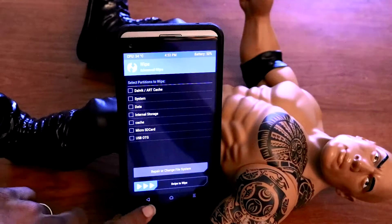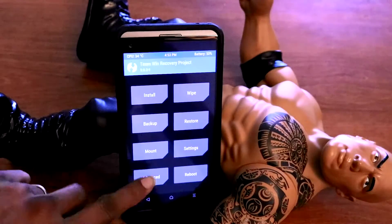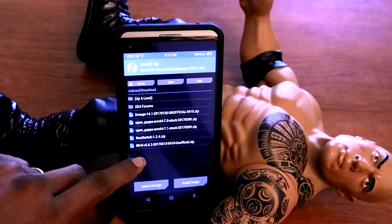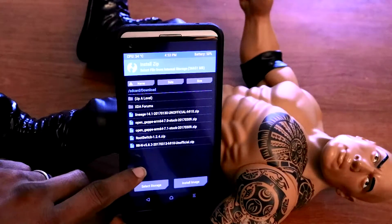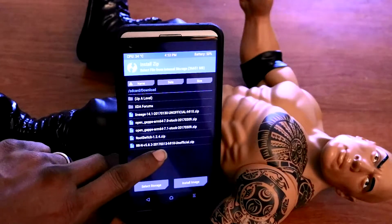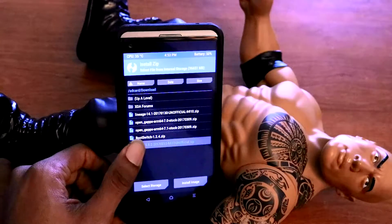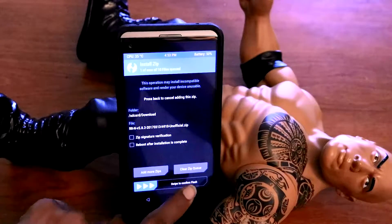Once that's done, go back, then go back again. Then we're gonna go Install. Then we just look for that ROM — it's RR. Yeah, that's it. Swipe to flash.